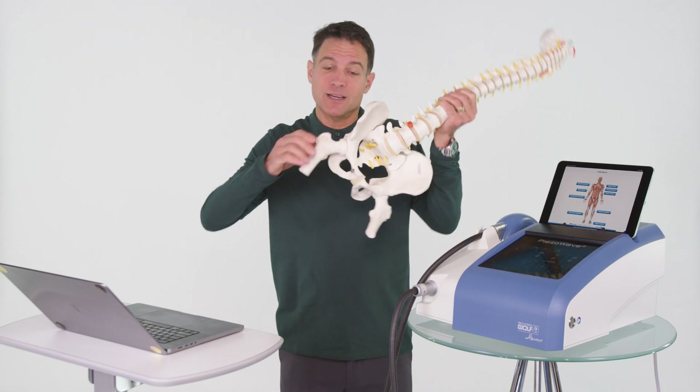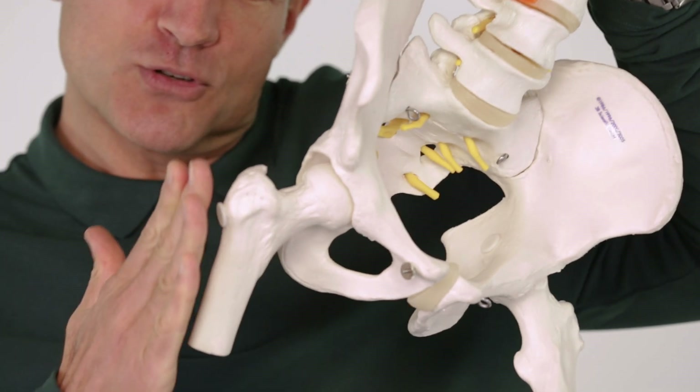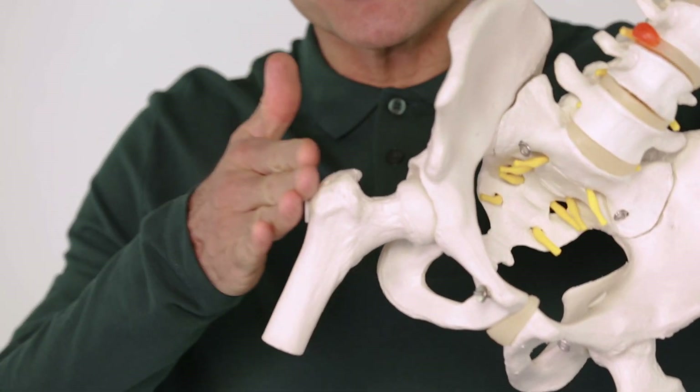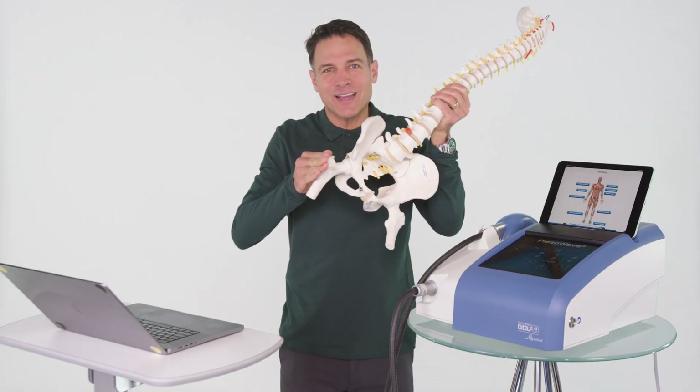You've got this hip socket right here. This is your femur — it goes right into the ilium. And then this protuberance out here, that's where a lot of the pain is. So just push on that outer hip part right now and see if you have some pain.